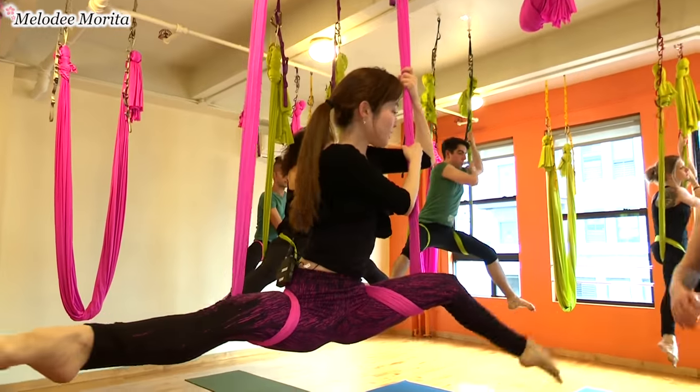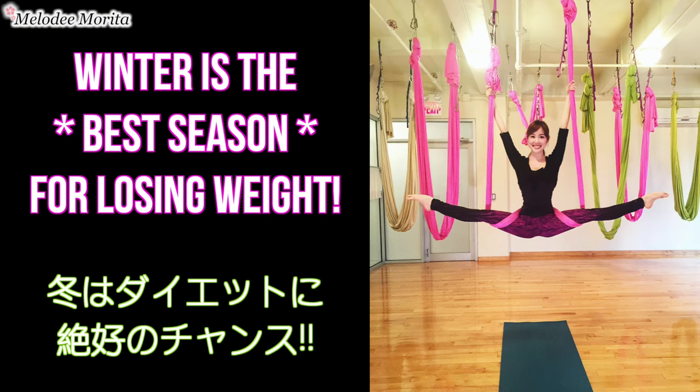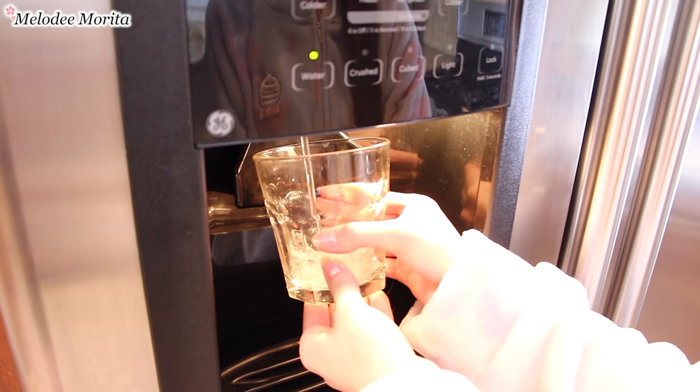The first thing I do in the morning is drink a glass of water. I also always prepare and eat breakfast, even on busy days, because it really gets my system going and sets the mood for the day.